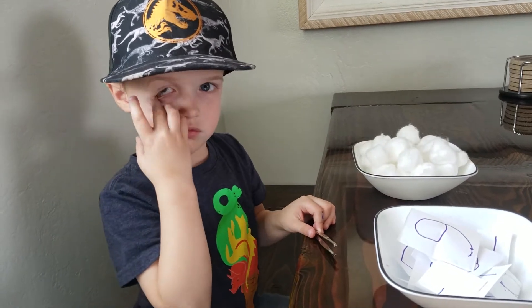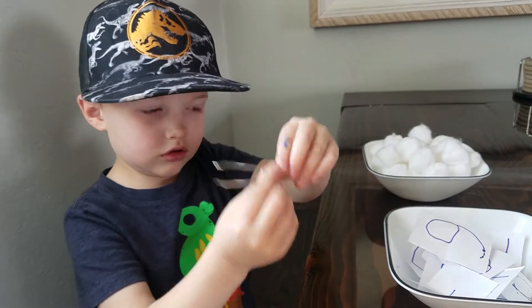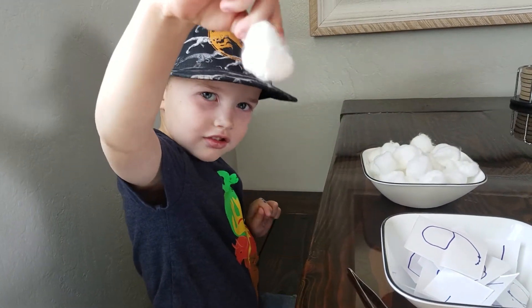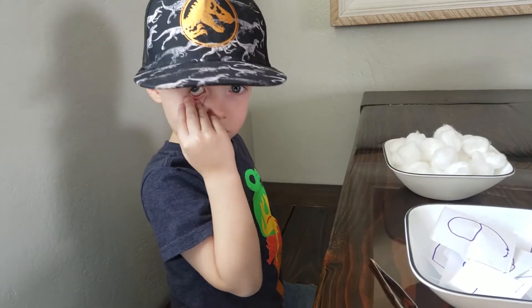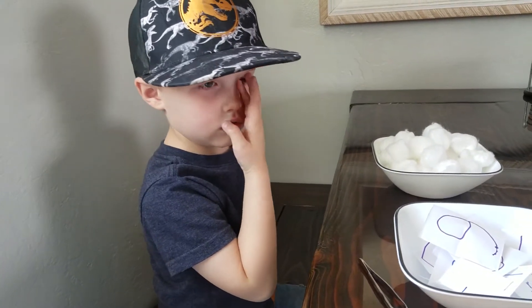What you need is a pair of tweezers. You need something to count — we're using cotton balls. You can use M&Ms, cereal, coins, or whatever you want, just something that you can count.